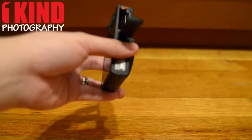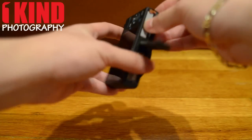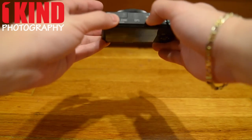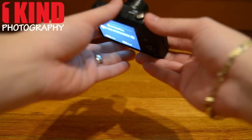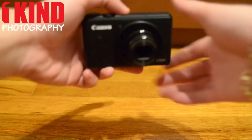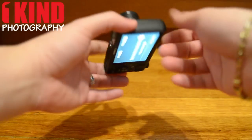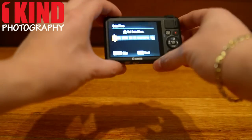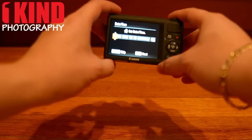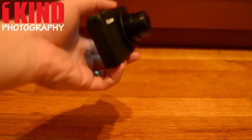Let's pop in the battery and check it out. And of course, I have to set it up. Be sure to check back at One Kind Photography for a full review on the Canon S100.